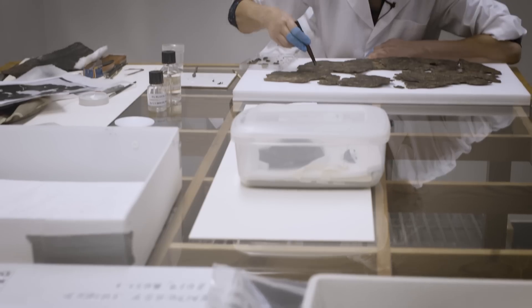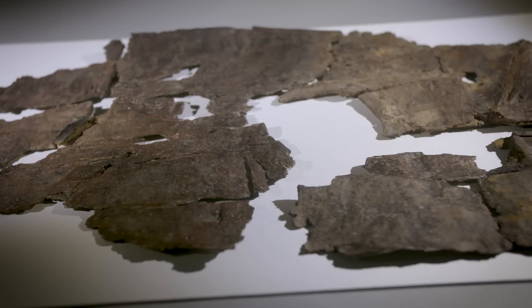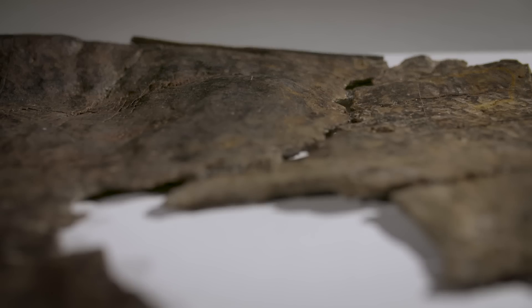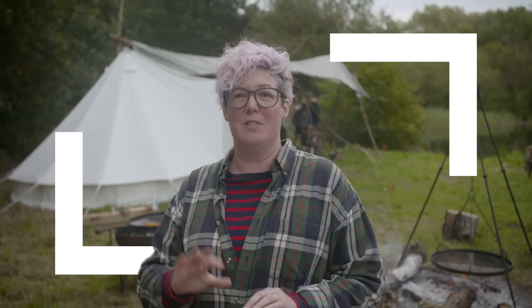We need to help people who haven't spent the hours we've spent looking at it to understand what we found. If you look at the preserved original bark shield it looks almost like a piece of leather or a piece of dried meat — it's very brown, it's squashed, it's difficult to understand. By comparing that with a finished replica version you can show people what it probably looked like when it was new, and what those little features on the brown object in front of you are.